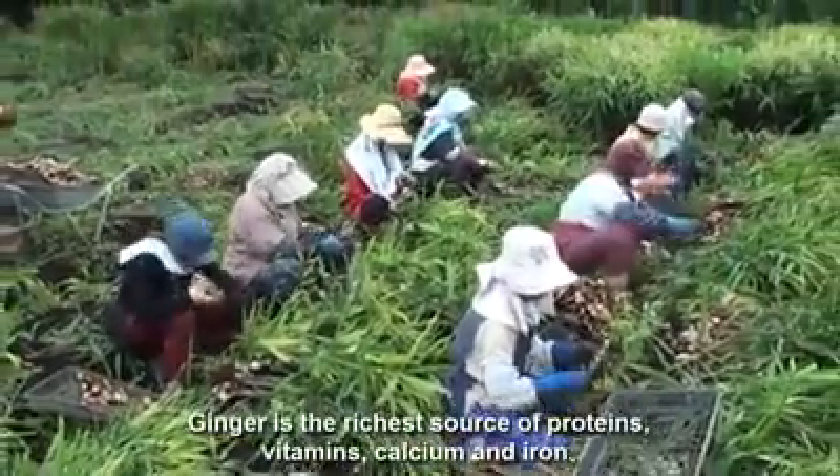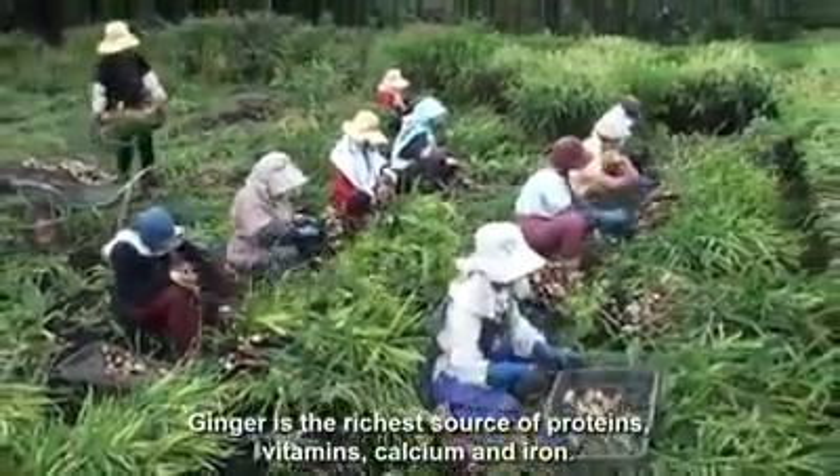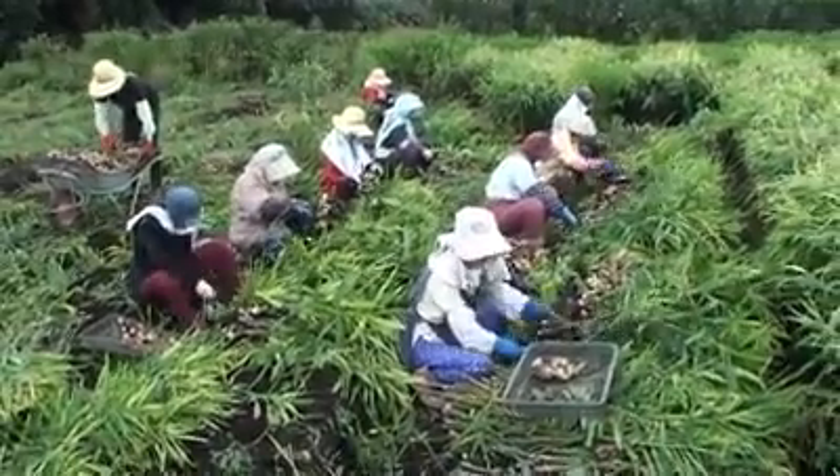Ginger has the richest amount of proteins, vitamins, calcium, and iron.